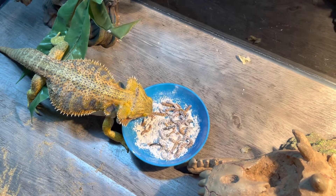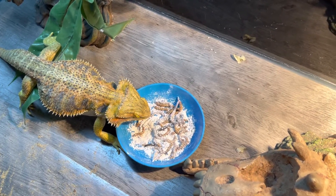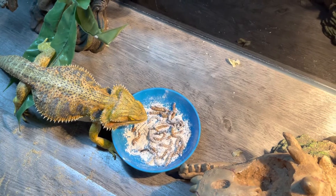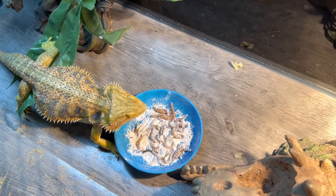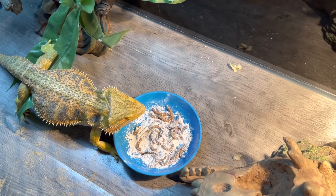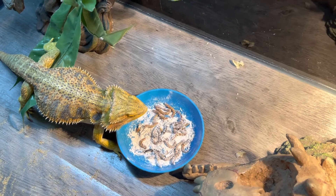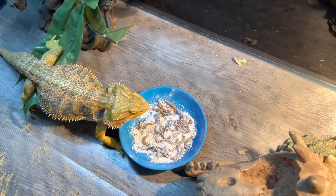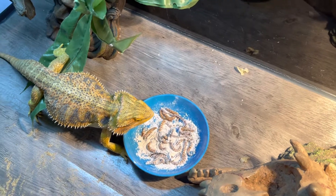You see the earthworm in there acting like a snake, turning over the other worms. Look at that — see that hornworm in the corner there, that large one. She might be full guys because I just gave her some crickets this morning.